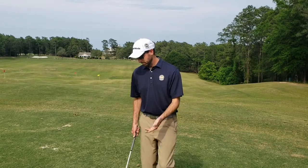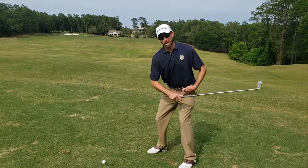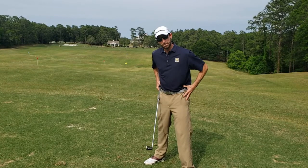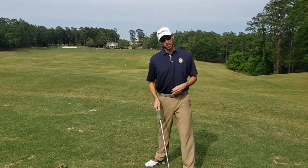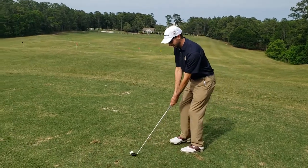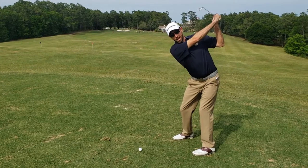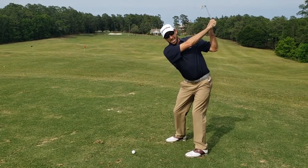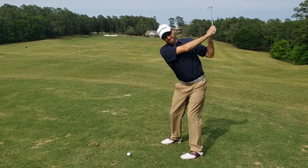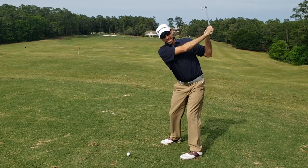I'm going to show you how we do that, and it's a lower body activator. This is your power source — the pelvis area. So we want to learn how to use it properly to hit the golf ball. As I get set up, I'm going to pause up at the top, and this is not easy because the golf swing is dynamic — it's a fluid motion — and this is a static position. To do this and hit golf balls from it consistently is tough.